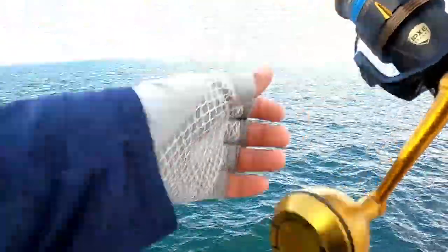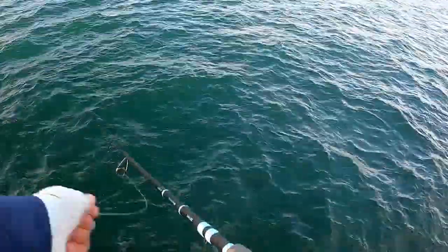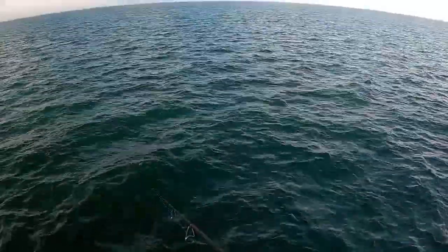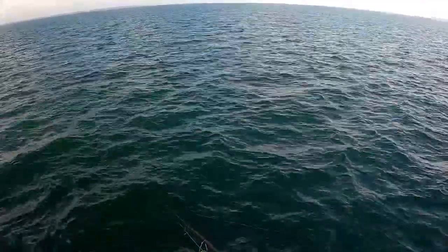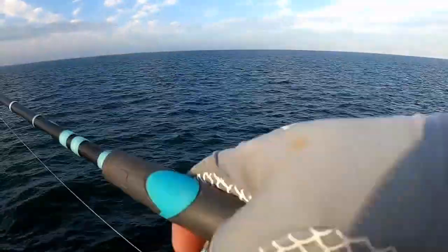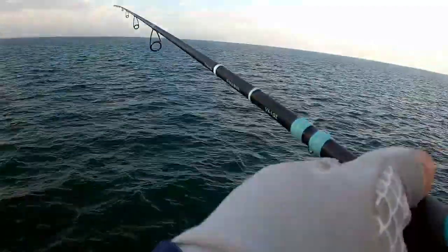Alright guys, my first cast and it's extremely windy. I might have to put a split shot because the bait is taking a long time to go straight down. Oh — I had him, but he spit it back out. Let's try it again.